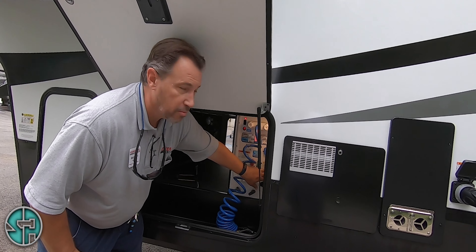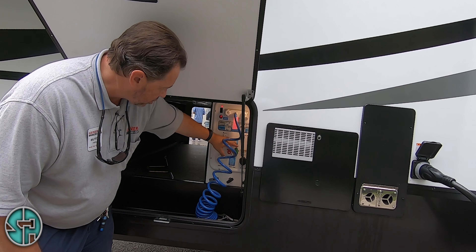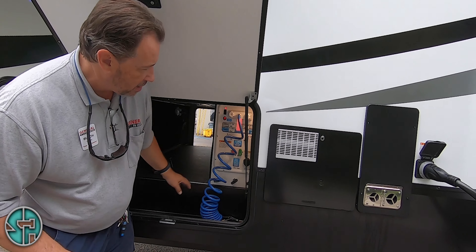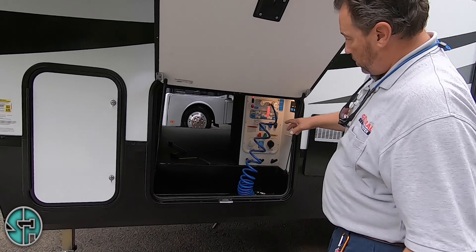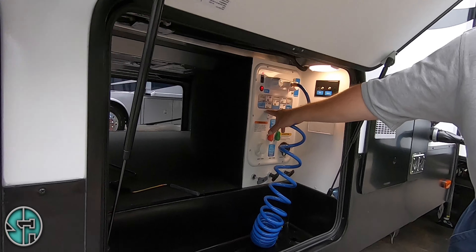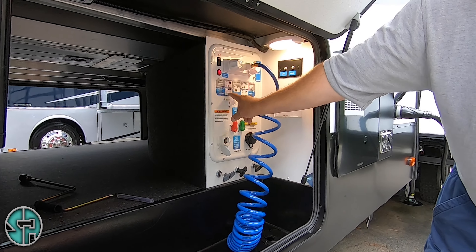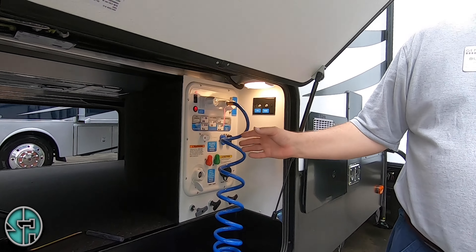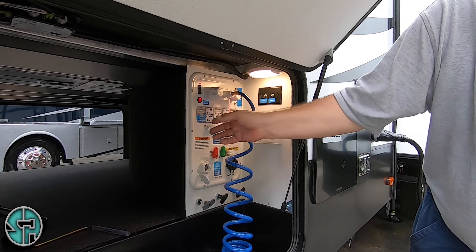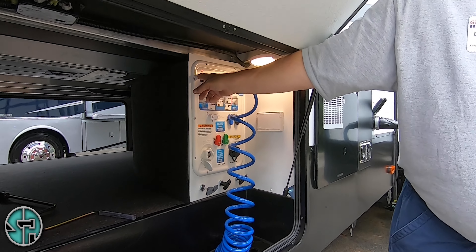Your city water connection, your black tank flush — I'll get to this in just a minute. Now these levers right here — the diagram here — this is where Grand Design makes everything user friendly. If you want to fill your fresh water tank, you can hook your hose up to this and move these levers into that position, and when you put your hose in there it automatically fills your fresh water tank. Once it's filled up, maneuver them up to dry camping position and turn your water pump on.